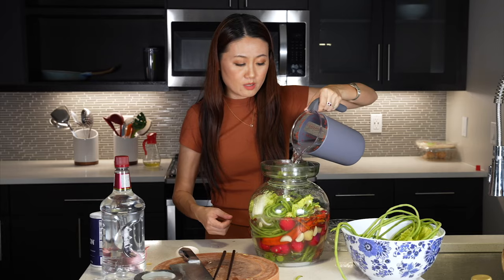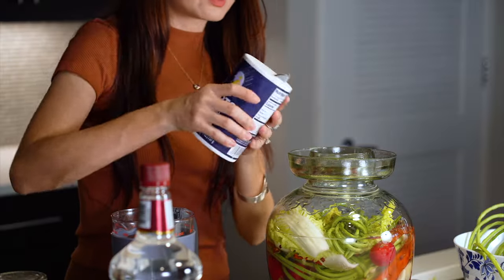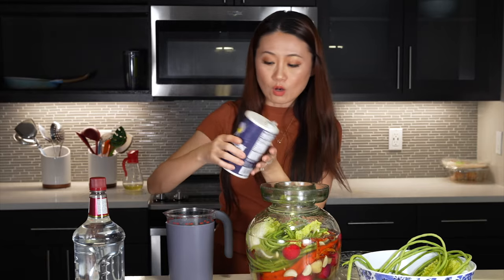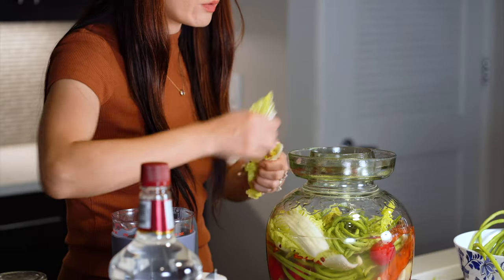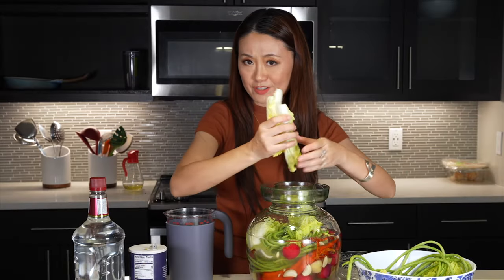If you have a bigger pickle jar you'll need to add more water and double the recipe. Every time I add more water, I also add more salt. In Sichuan, we also use pickles for cooking a lot — I often use the pickled chili pepper to stir fry with vegetables and meat to add a lot of authentic flavor to dishes.